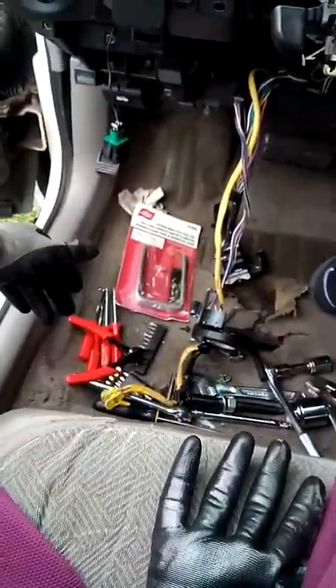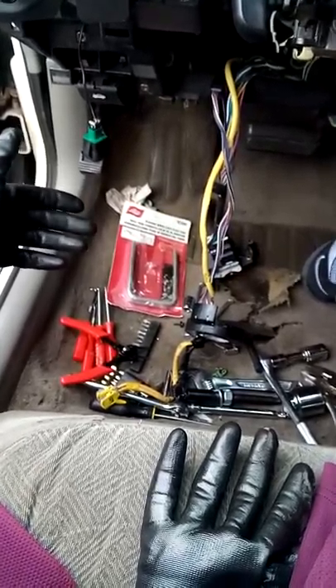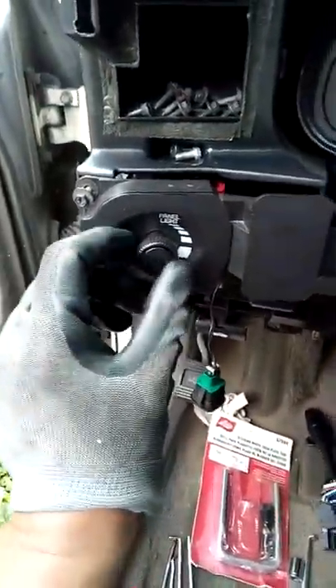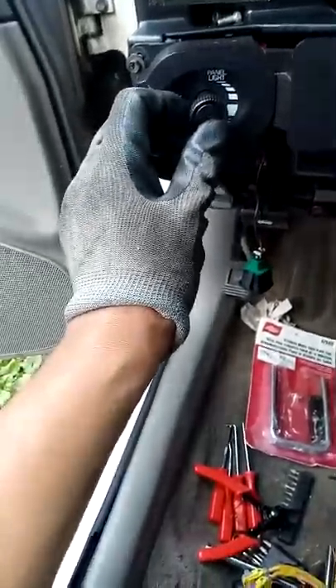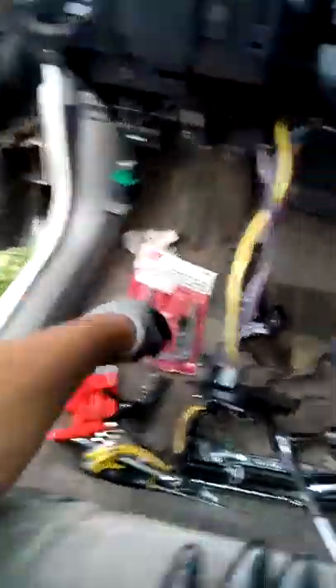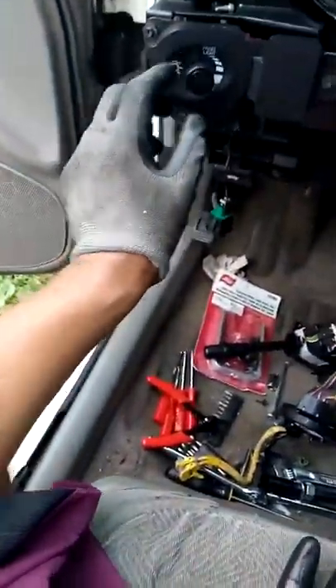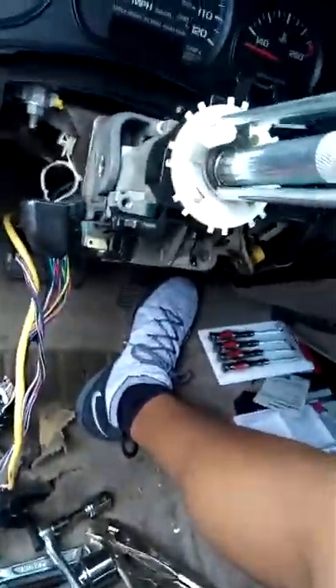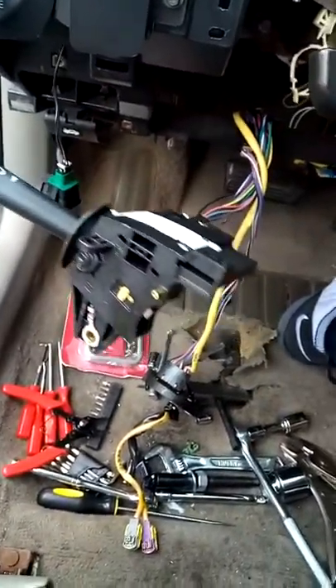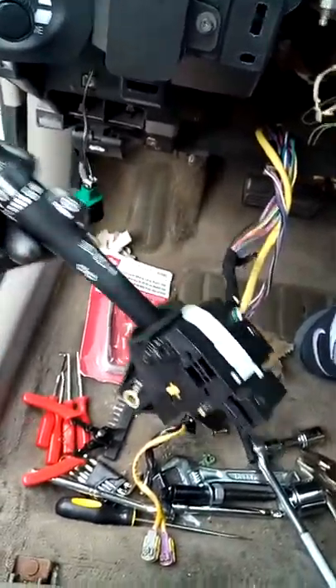I have the 8th generation, which would be 2000 to 2005. The 9th generation is totally different — there are two switches, and the headlight switch is part of the multifunction switch in the 8th gen. If you have headlight issues, all you need to do is go to the junkyard for twenty dollars and find one of these to replace it.